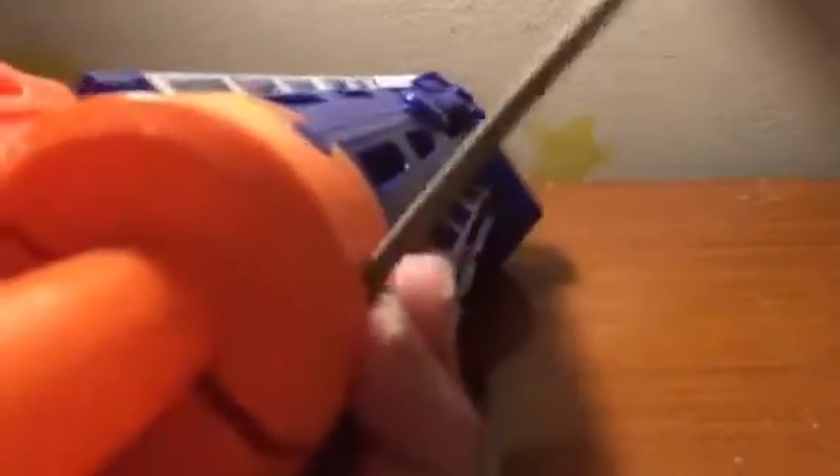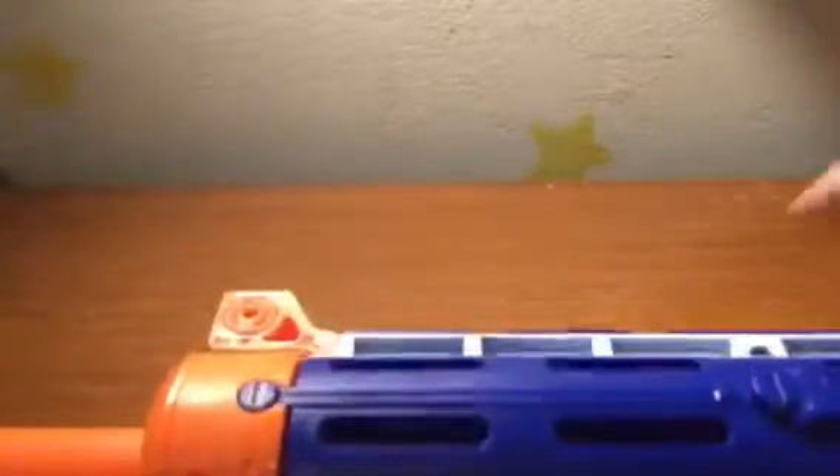You tighten these up. Then this is what the barrel would look like. You could use it on any extra-like attachment, like the retaliator. That's the mod for the barrel.